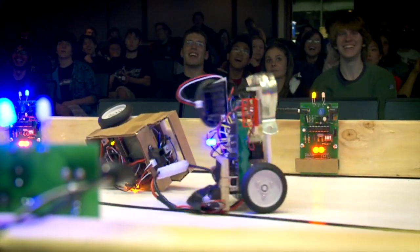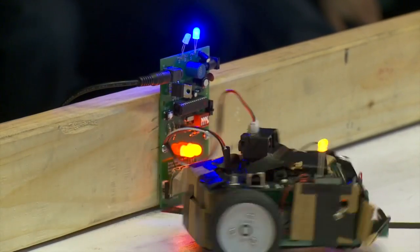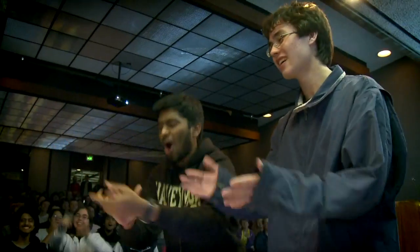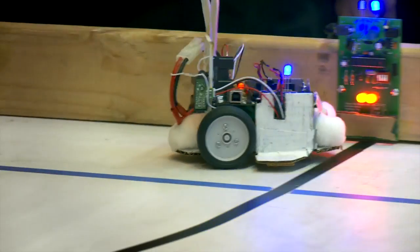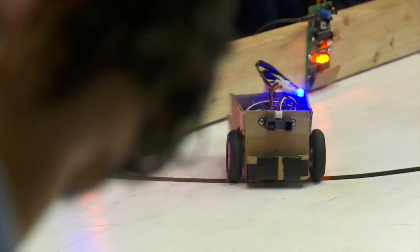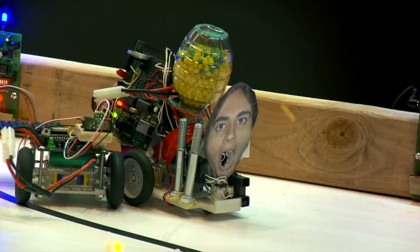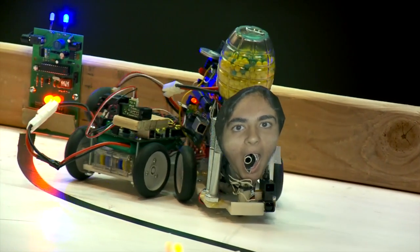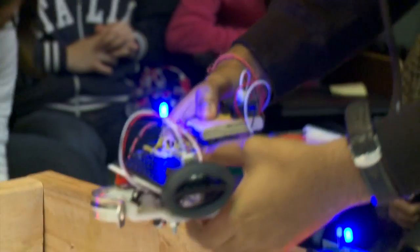The robots were looking at something called gold codes, which are used for GPS positioning and other things. Basically, the beacons were putting out some sort of signal, and the robots could actually read that signal. They had to use some pretty interesting techniques to process it, figure out whether or not that beacon was claimed for their team, and if it was claimed for the other team, they needed to program their robot to go and claim it for their team.